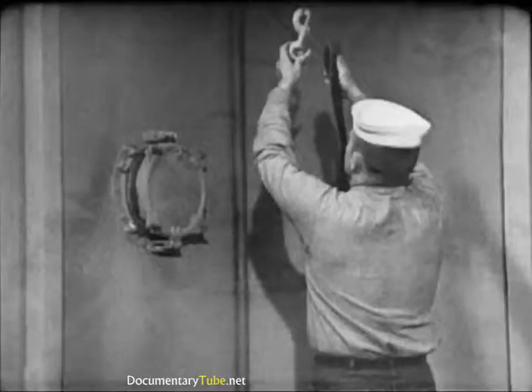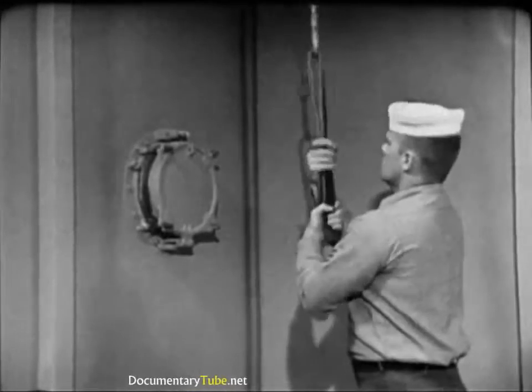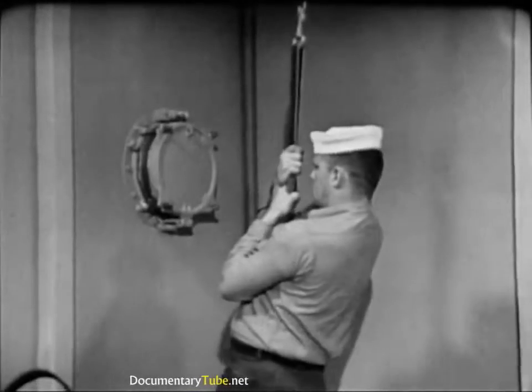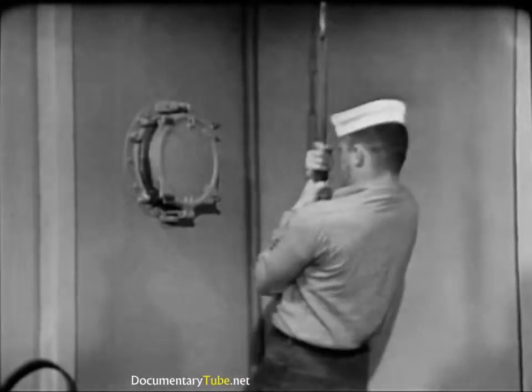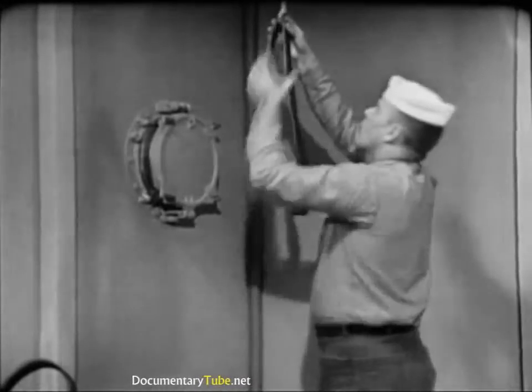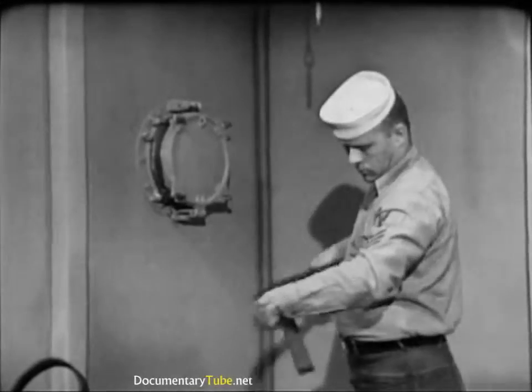In addition, the tensile strength of these leather items should be periodically checked. A buckle is secured to the overhead and the item to be tested run through the buckle. If the belt, shoulder straps, or jock strap can support the weight of a man weighing 160 pounds, its condition is satisfactory.